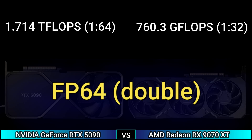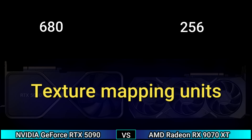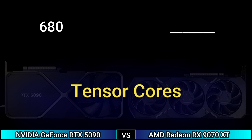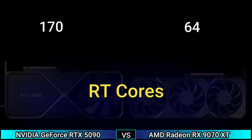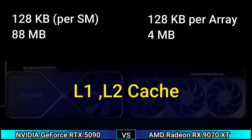Shading units 21760 and 4096. Texture mapping units 680 and 256. Render output units 192 and 96. Tensor cores 680, SM count 170, RT cores 170 and 64. L2 cache 128 KB per part, 88 MB and 128 KB, power array 4 MB.